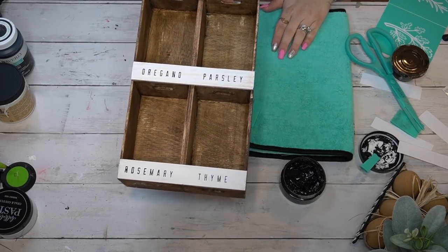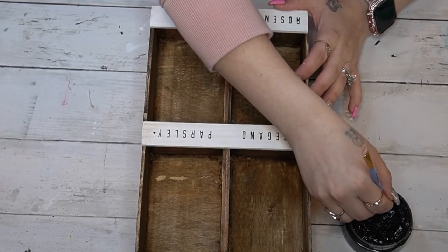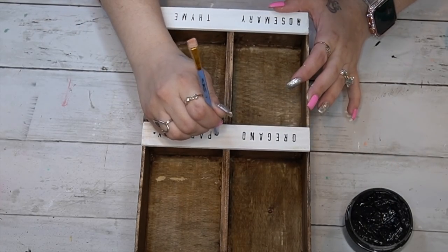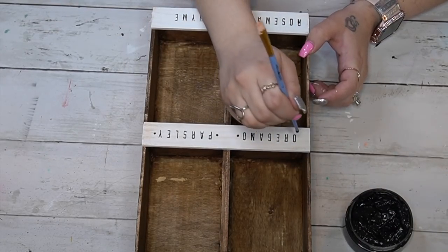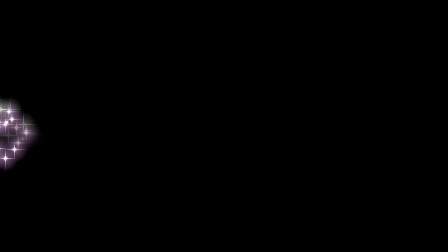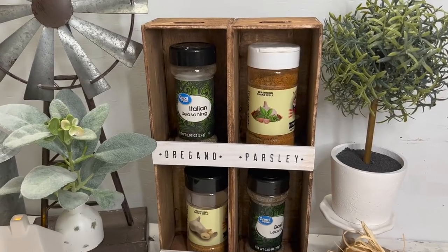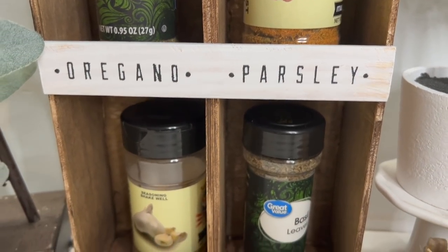Once I was done I felt it was missing just a little something, so I took the end of my paintbrush dipped in black chalk paste and put little dots on either side of the wording to make it look more finished. You can use chalk paint or acrylic paint for this part — just do not ever put acrylic paint in your transfers, it will ruin them. I absolutely love the way this turned out.